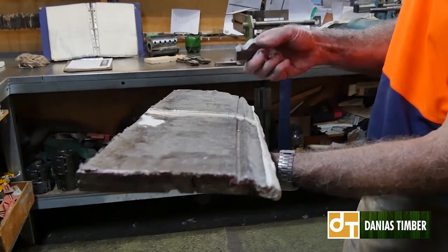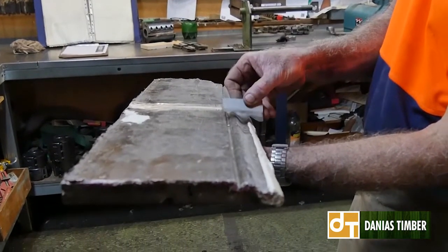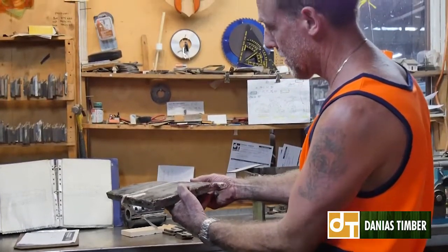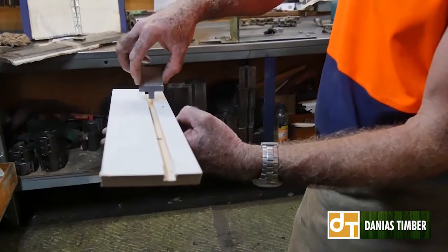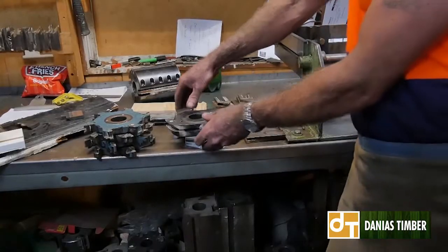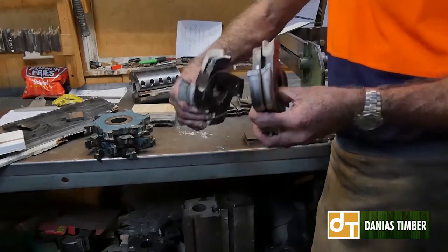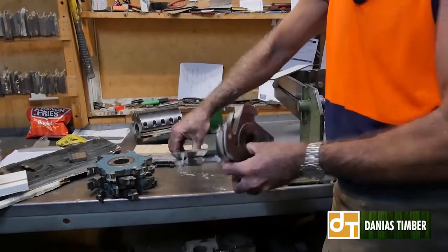This spins in the machine on a head, spins around and then cuts the shape out. As the timber's going through the machine, this will cut the shape out. And the same with this one — as it's going through the machine, this groove cutter will cut out that groove. Mainly what we do if someone wants a lining board — we have the jointed lining board heads where we can make lining boards to any size.